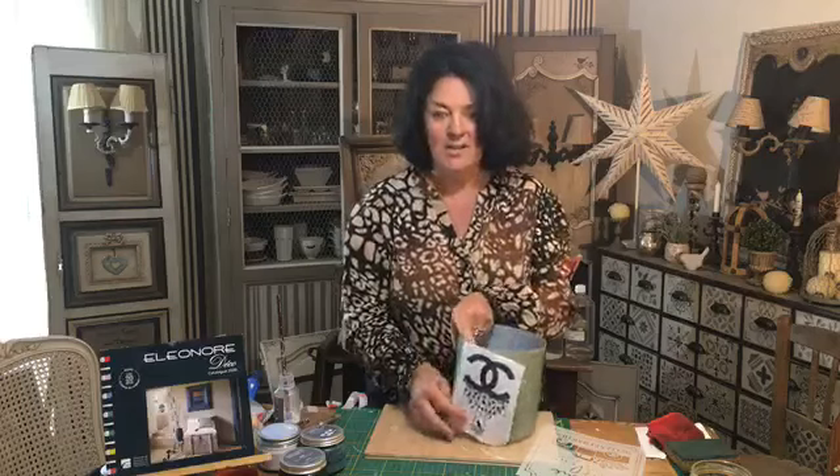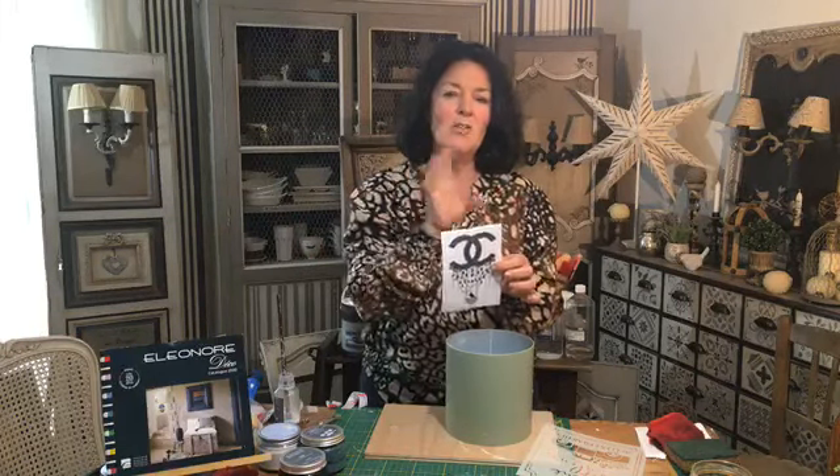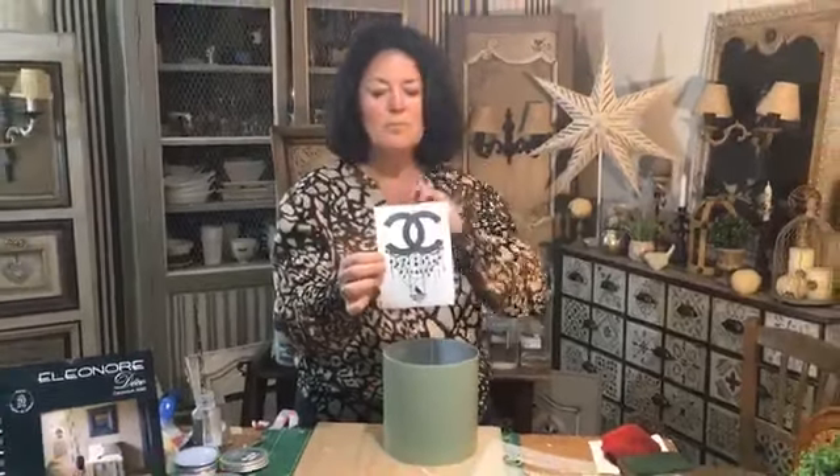On va commencer par le transfert, et de l'autre côté on fera le pochoir. Un transfert, qu'est-ce que c'est ? C'est une image que l'on a, je la cherche dans une banque d'images qui s'appelle Pinterest. Je la copie-colle sur Word. Quand il y a des écritures, vous les mettez en effet miroir pour que quand vous collez, vous puissiez l'avoir à l'endroit. Vous double-cliquez sur l'image, vous faites rotation horizontale et vous vous retrouvez avec le dessin à l'envers, mais qui sera à l'endroit quand vous allez coller.